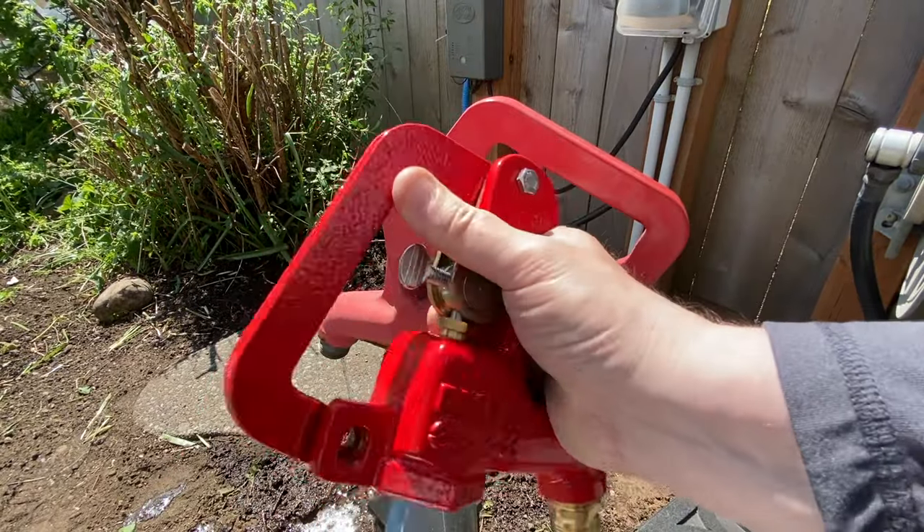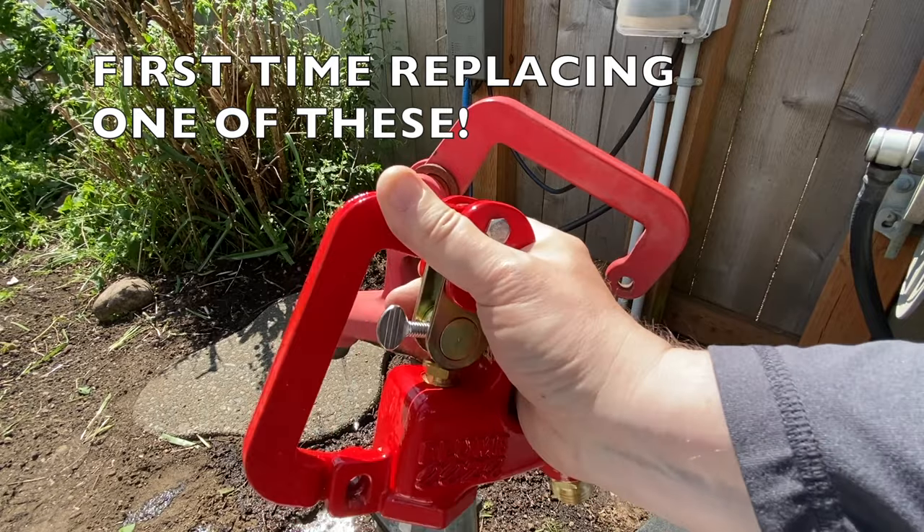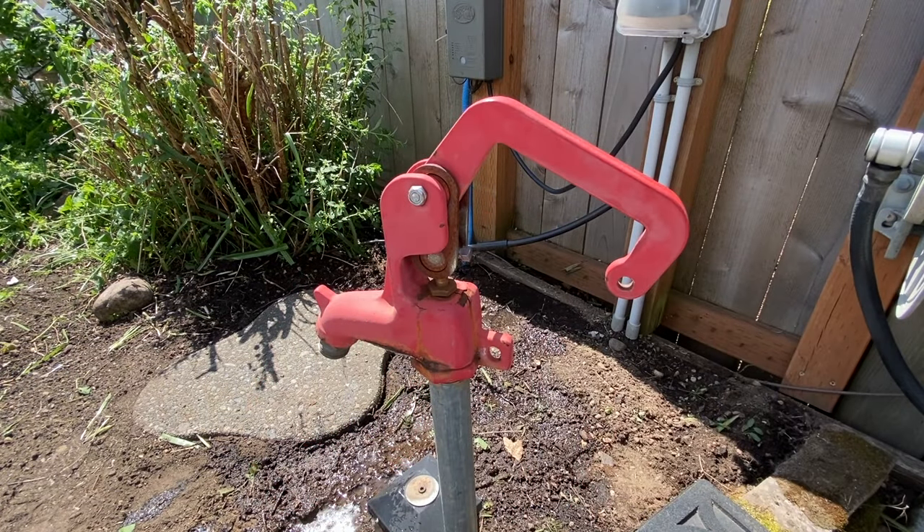Our friends got this hooked up. This is a new hydrant head from Plum Ease. It seems like it's going to be pretty straightforward to take off and pop a new one on. So let's get to fixing.